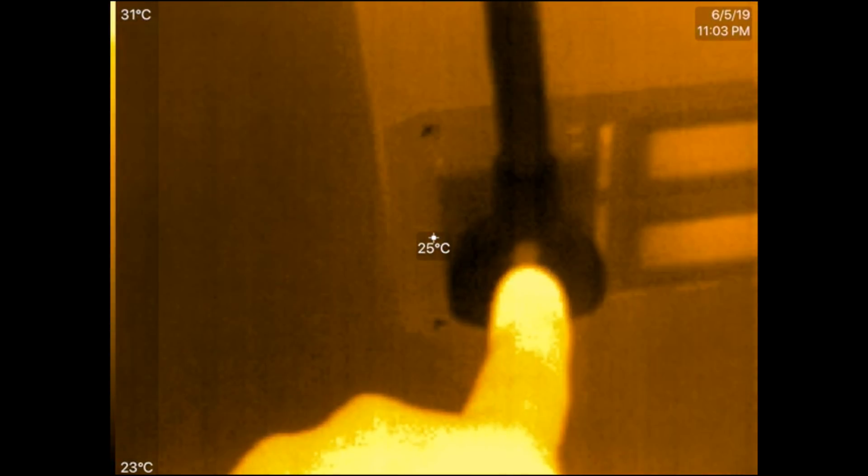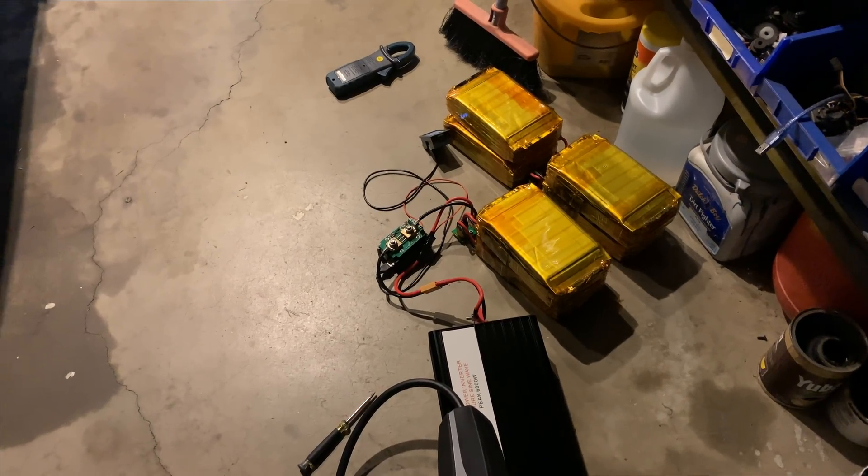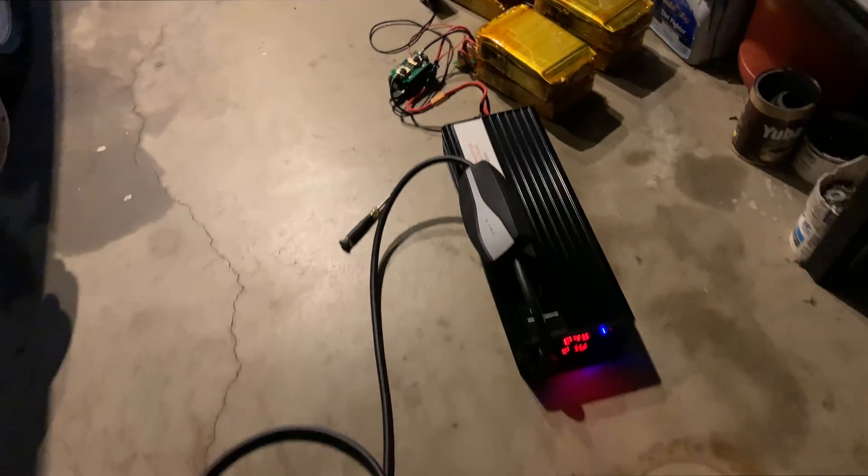I'm also worried about this connector over here, but that connector actually has a thermistor in it. My hand is about 32 degrees, so this is just a few degrees above ambient. That connector from Tesla has a thermistor which will let this unit know if it's too hot and will throttle down or even turn it off. Let me move that battery over there just in case. Everything is nice and cool — let's bump this up a tiny bit.